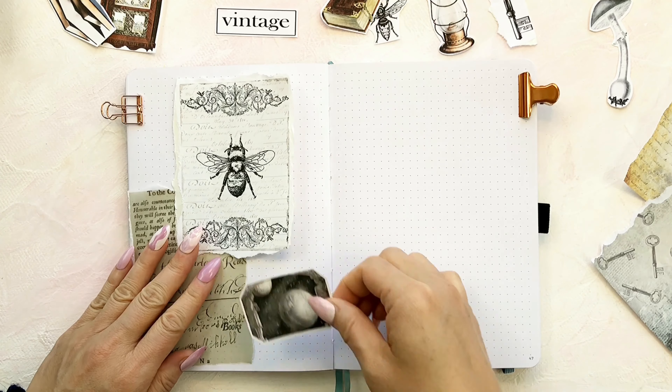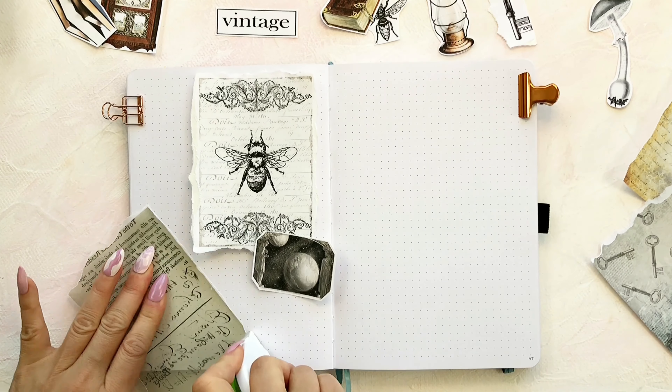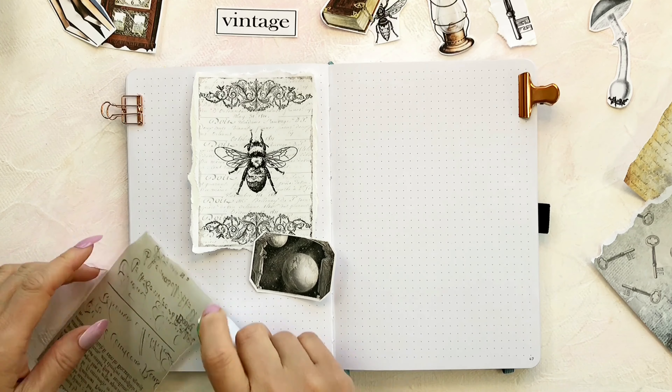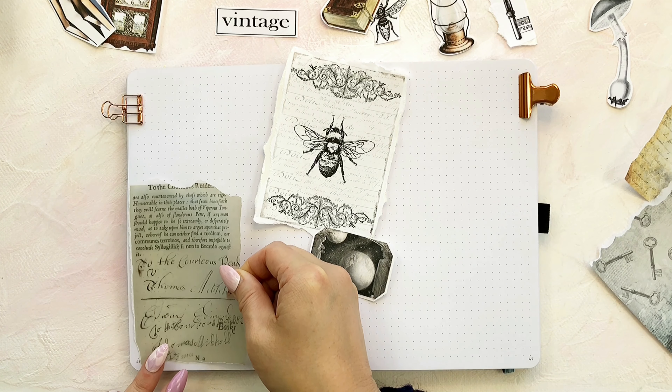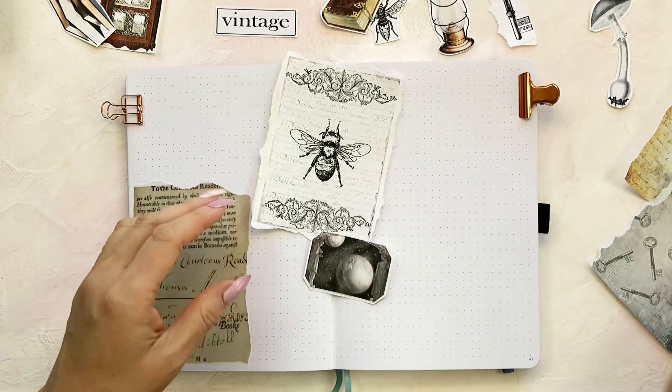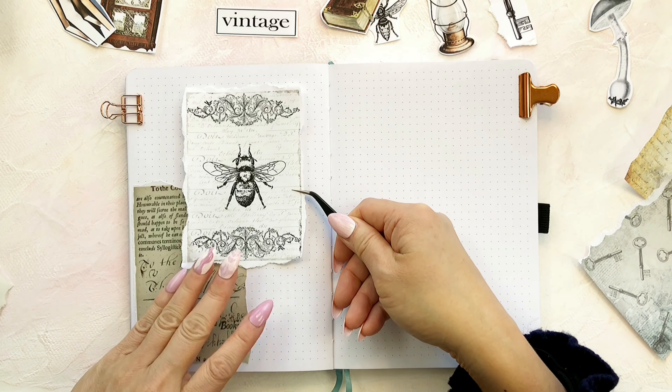If you plan to use vellum paper on the pages, it's better to go with a tape runner instead of a glue stick. I printed all other printables on sticker paper so it will be easier to stick the stickers on the pages.